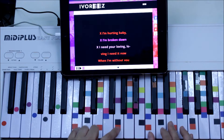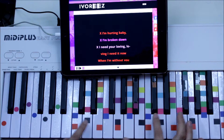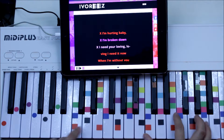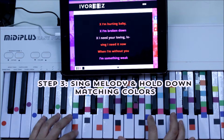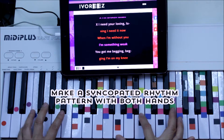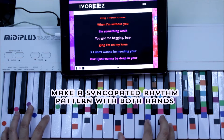We're just going to make a syncopated chord right here. I'm hurting baby, I'm broken down. I need your loving, loving, I need it now. When I'm without you, I'm something weak. You got me begging, begging, I'm on my knees.